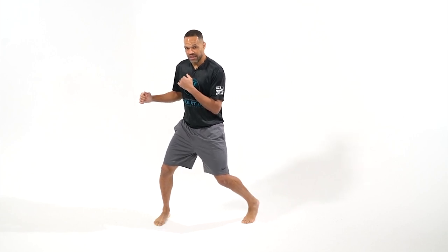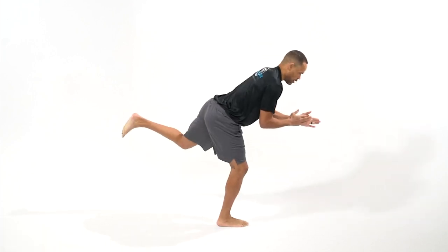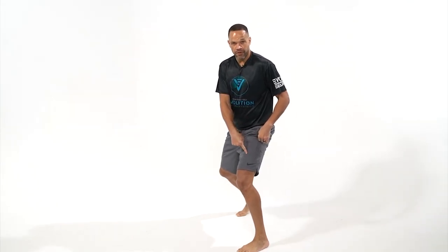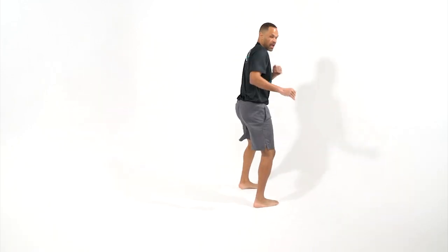I'm in my lock and loaded position. I'm going to transition that front foot to that back foot. Cross out. I'll turn and hit it in this direction for you guys as well. I'm in my lock and loaded position. That front foot is going to pull back. Cross out.